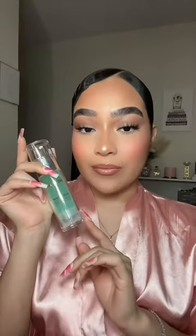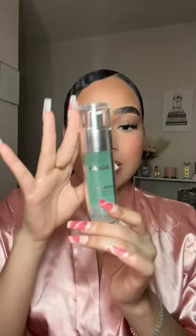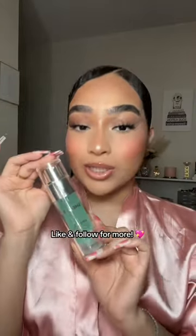You guys can see that — this is how my makeup looks. This is definitely Symphony-approved. I rate this a 10 out of 10. You guys need to try this out!